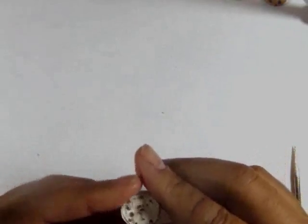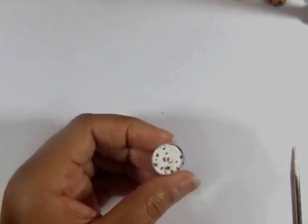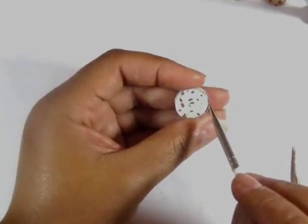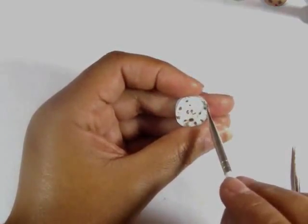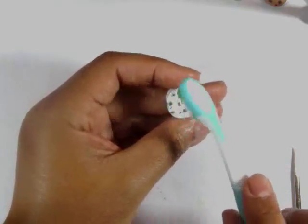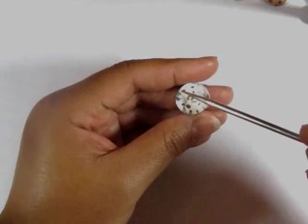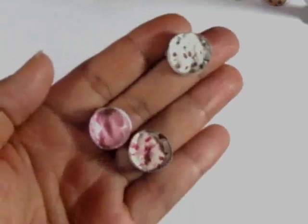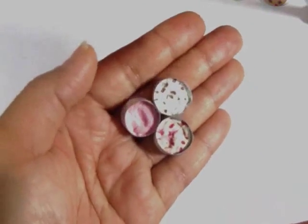Wrap the bond tape foil-side in around the baked ice cream. You can use a noodle tool or a toothbrush to bring this up to the wall and glue the bond tape in place. You can put these directly in the oven with the bond tape and bake it at this point.